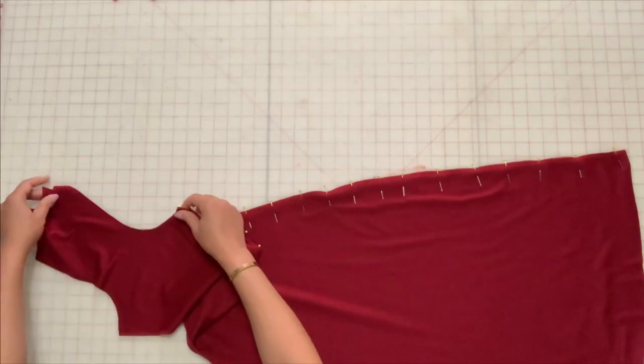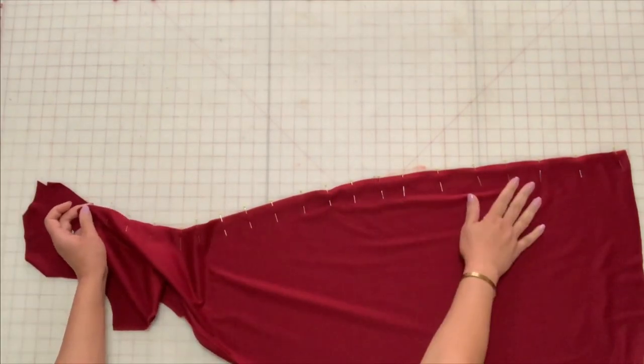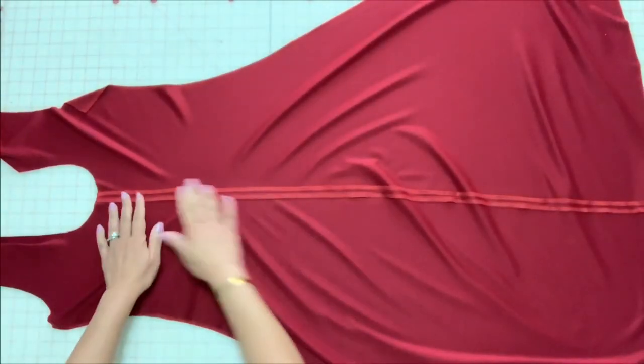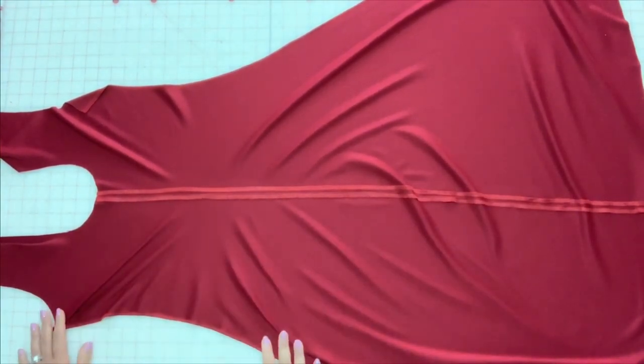Stitch the back sections together at the center back below the cutout. While using knit fabrics, finishing with a serger is optional since knit fabric doesn't fray. Finish the seam and press the seam open flat.